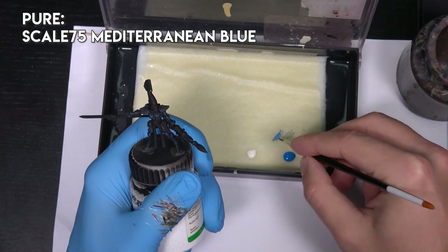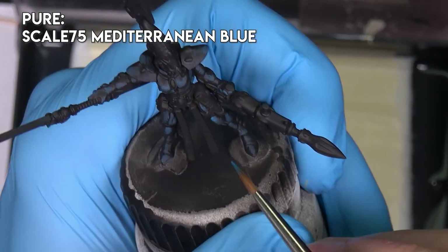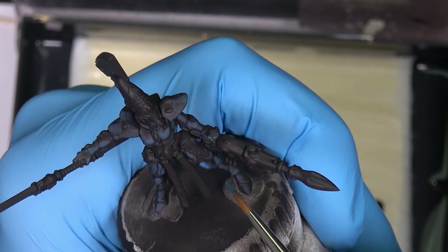Now I will paint the first highlights with pure Mediterranean blue, highlighting over the previous sketches of highlights.